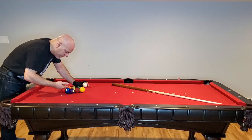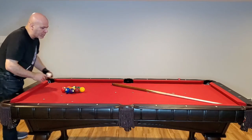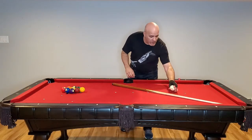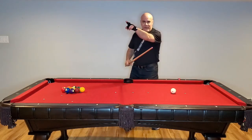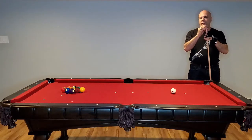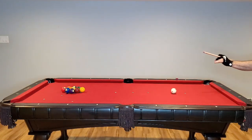I can even tap them, and there's no movement at all. No movement. That's a tight rack, and that's what you're going to get consistently with the Magic 9-ball rack and the Magic 8-ball rack. So let's chalk up and break this through and see what happens.